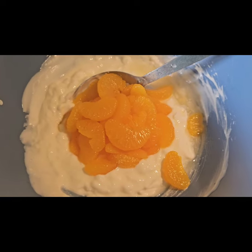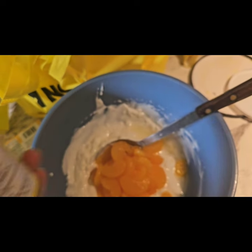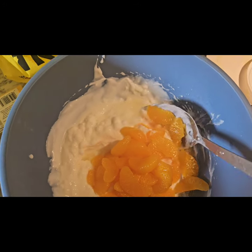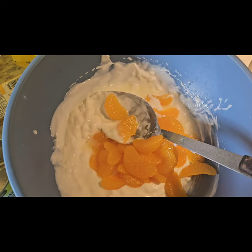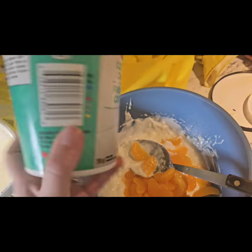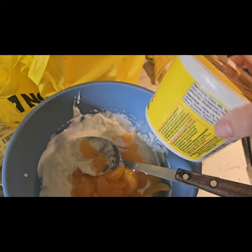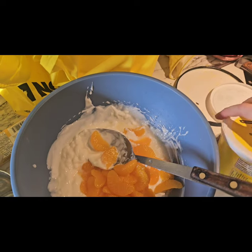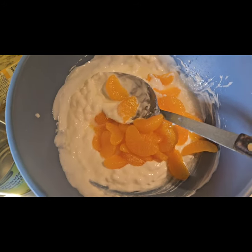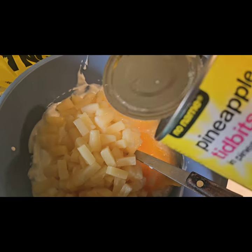So I've got one can of mandarin oranges, drained most of the way but leaving a little bit of juice. Then a scoop each — I don't measure — of yogurt and sour cream. And then also a can of pineapple, mostly drained but not completely. You can use fresh pineapple if you like; it doesn't have to be drained.